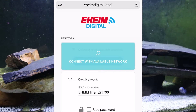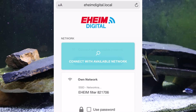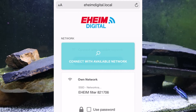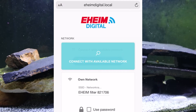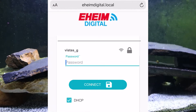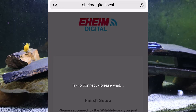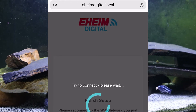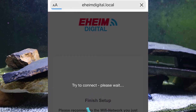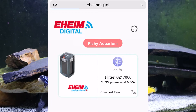Connect with available network. You don't want to leave it on the Eheim network because you'd have to switch to it each time — though that would make the filter more secure. You also wouldn't be able to get email alerts that way. I'll put it on my home network. If you're really security conscious, don't do that. Go to available networks, search, click on the right network, put the password in, and connect. It's a little weird at this point because it's switching networks — everything on your phone gets confused. That's okay — the filter was blinking and now we have a solid blue light. That's good.